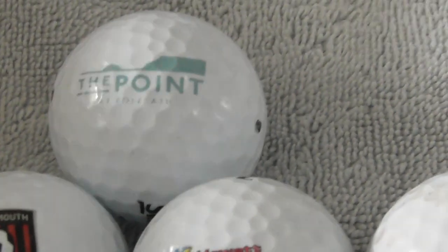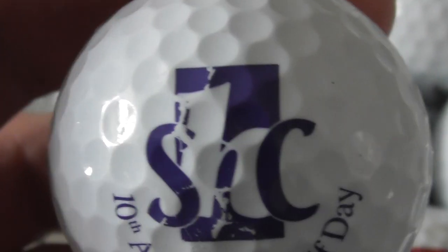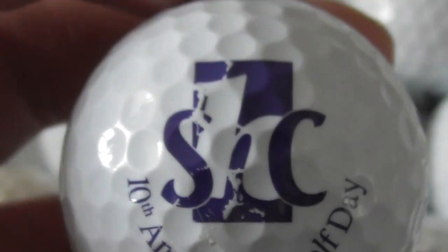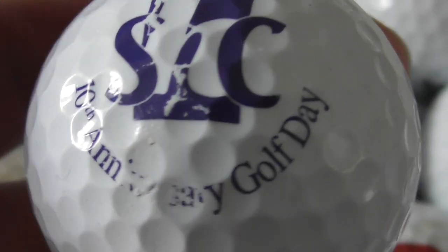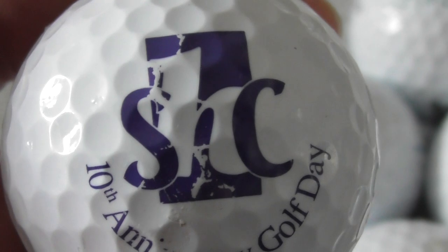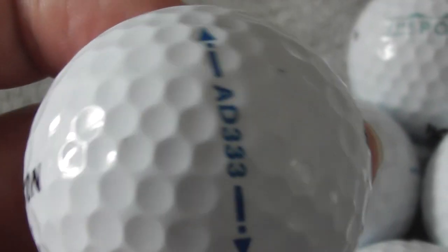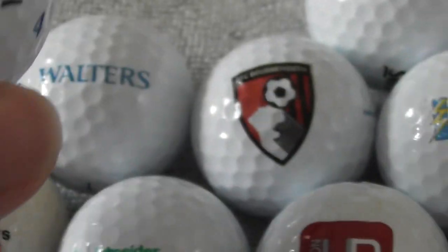Whoever sold these to me has at least sent me decent condition golf balls. Some of the ones I've bought off people — I knew they said they were like grade B, but some of them are not so good. Next: SHC — The Anniversary Golf Day, 10th Anniversary Golf Day. Slightly damaged logo. SHC — again, don't know where that is or what that is. Ball again in good condition.